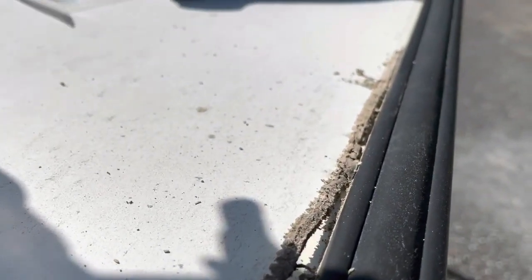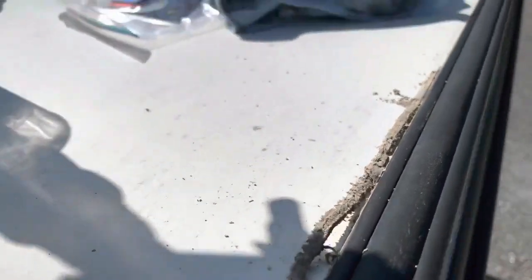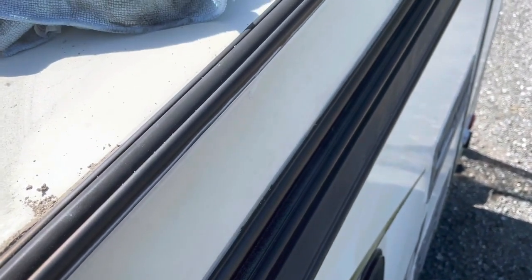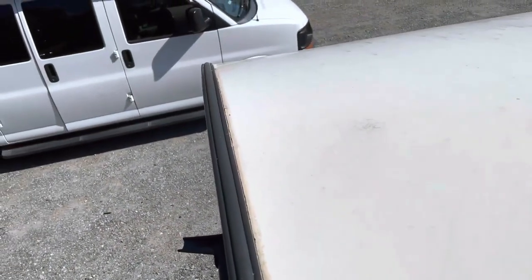I'm scraping off the roof lap sealant along the edge here. I'm halfway done with the section where the spoiler is. Today I'm going to put some new lap sealant down. The last couple of weeks I spent doing the sides of the camper with the other type of sealant, sealing all the joints and the edges. I'll show you some of that later on when I get down from the ladder. Right now I'm scraping this roof sealant along the edge here.